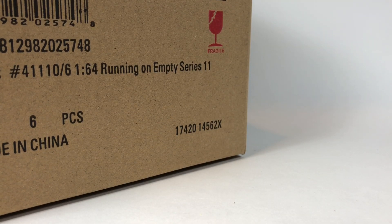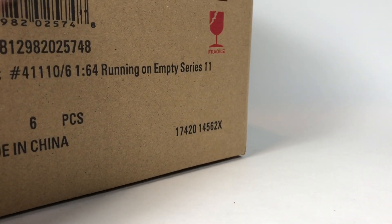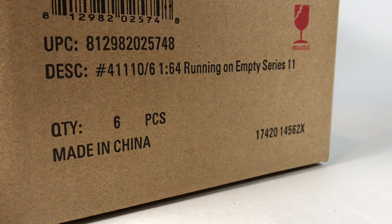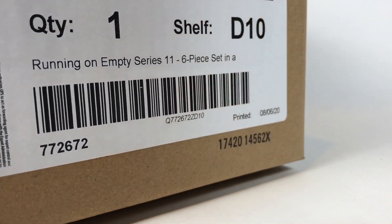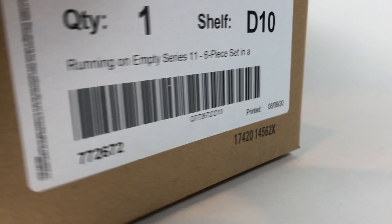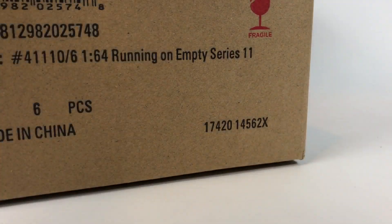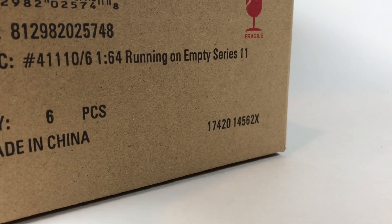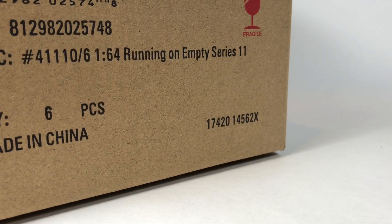Hello YouTube, it is Champion DJK coming at you yet again with another Greenlight unboxing. Today we've got Running on Empty Series 11. As usual, six car cases — that's how Greenlight does it, six cars in the series. This appears to be a sealed case with Greenlight tape on both sides. This case was ordered by Dicastrum — I think he gets them from 3,000 Toys. I usually get my Greenlight mostly from SC Dicast here locally, but he orders them in sealed cases and lets me go ahead and unbox them on my channel before I forward them over to Romania.